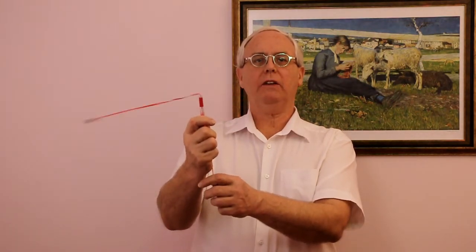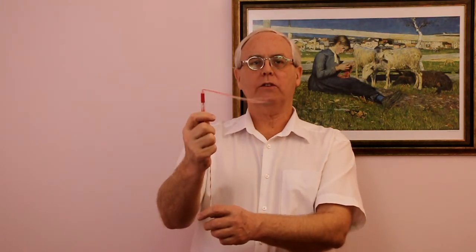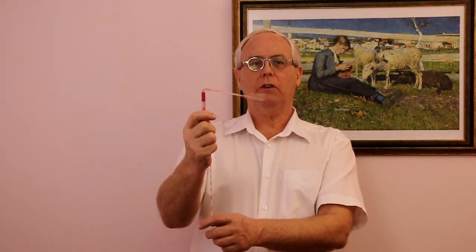When we pull on the string gently we use much less energy than the kinetic energy of the nut, so we can neglect the small amount of work that we do. So we see that energy is conserved in an object rotating under a central force.